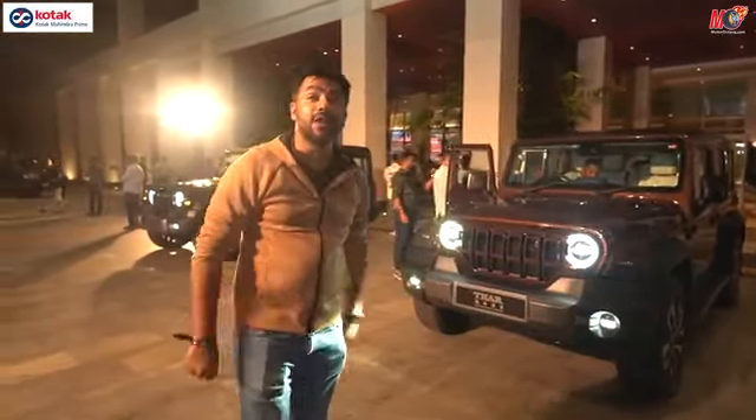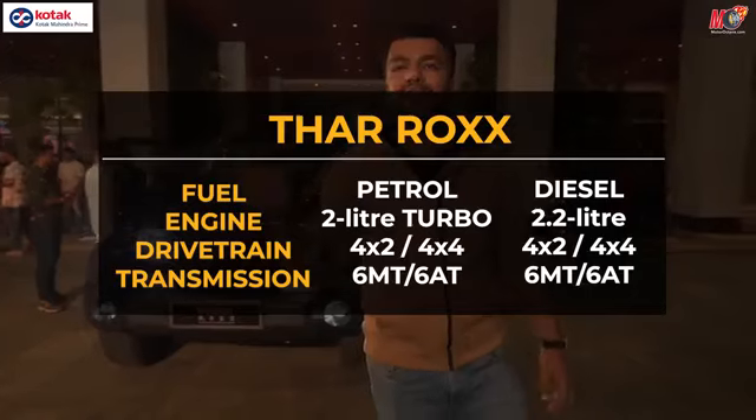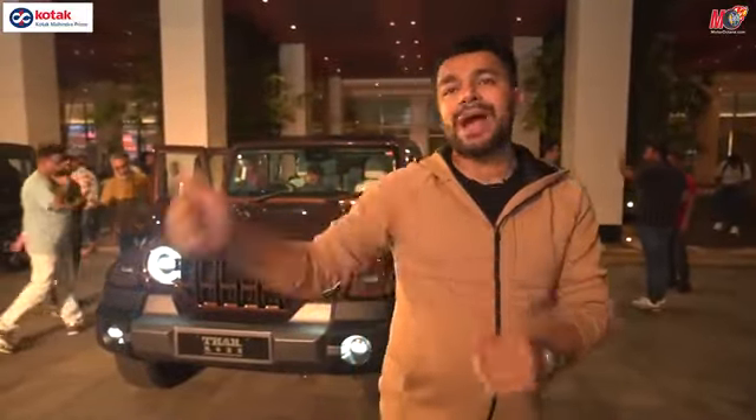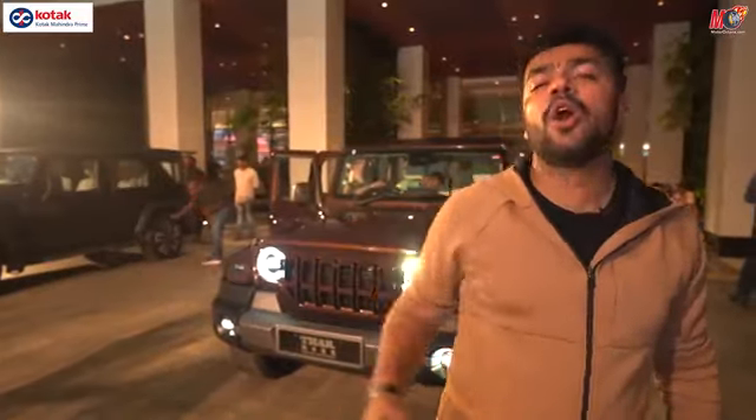What are the engine options here? You get a 2.0L turbo petrol and a 2.2L diesel engine — both are available in manual and automatic, and in 4x2 and 4x4. We are also expecting a 1.5L diesel engine, which can be mostly available in manual and 4x2. As for pricing, we are expecting the higher variants to be somewhere close to 27–28 lakhs on road at least, or maybe higher.